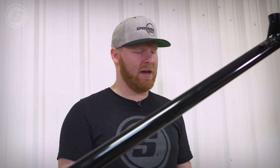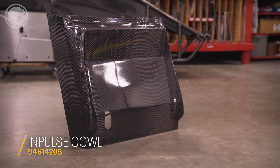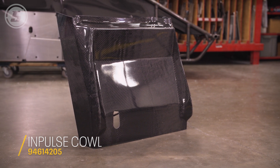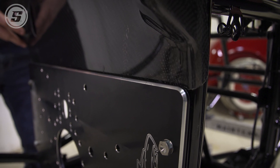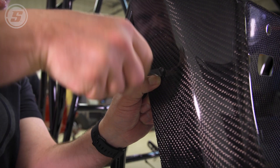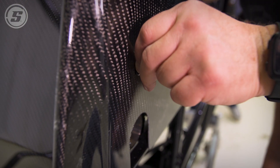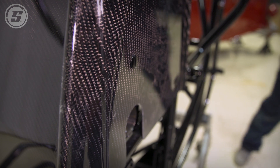I think what's next would probably be the dash. Freshly waxed and polished. It goes behind the motor plate. That's a tight one.